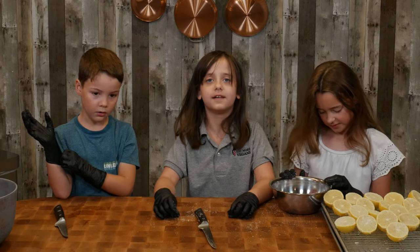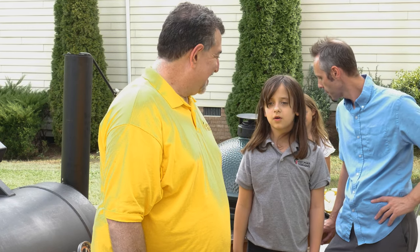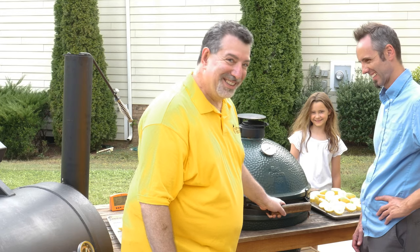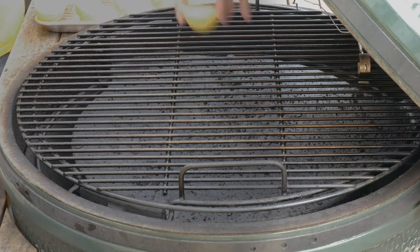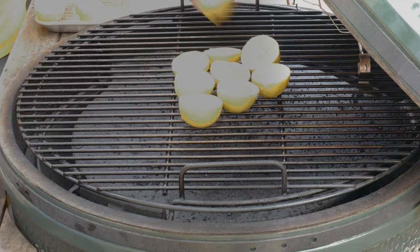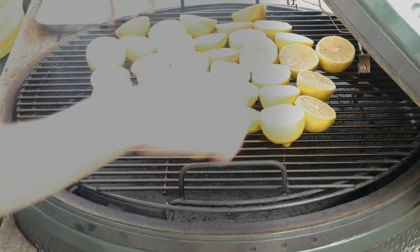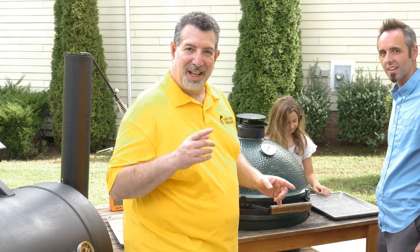Now that they're all cut and dipped in sugar, we can meet you at the grill. The grill's at 225 degrees, and the dads are going to put all of the lemons on the grill so they can caramelize — and so that I don't burn myself. Let's put them on starting in the middle and working ourselves in a circle. We'll let these smoke for an hour and meet you back here then.